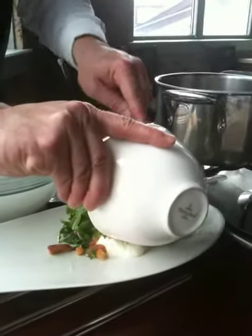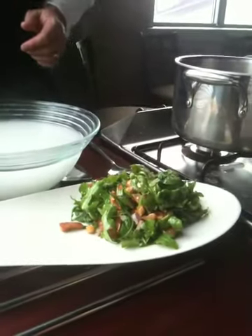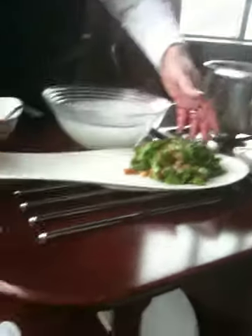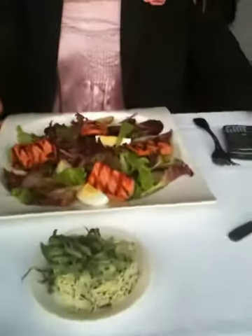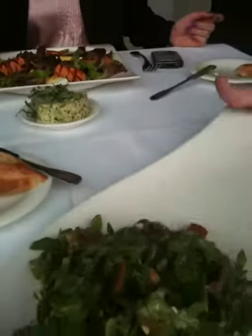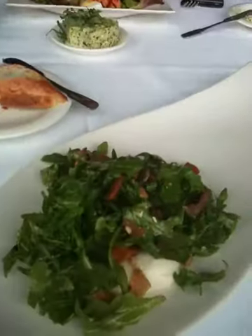It's delicious. It's so easy to make. Gorgeous. And there you have it. And voilà. Fresh mozzarella and arugula. Would you like some fresh bread? Yes, please. Bon appétit.